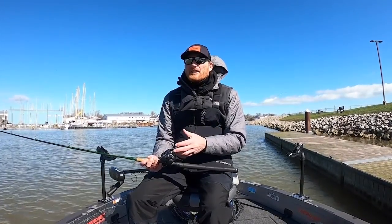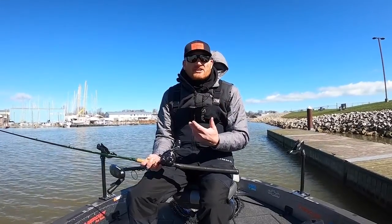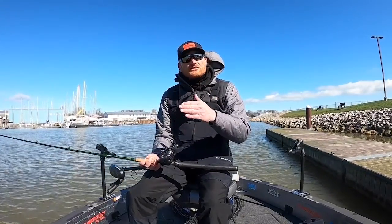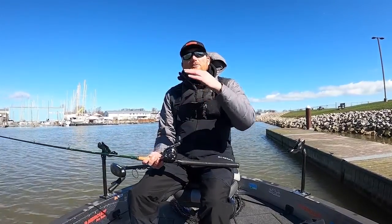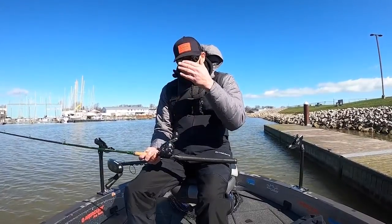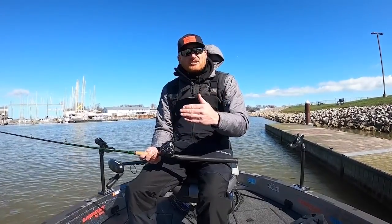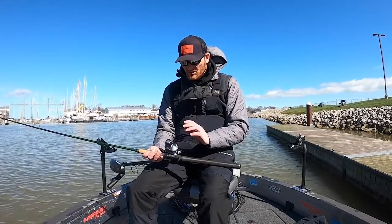One really overlooked aspect of line counter reels is actually in saltwater or vertical jigging for lake trout, where you're fishing suspended — just like with boards for walleyes — but where you can actually drop that jigging spoon or live bait directly below and get to exactly the same depth time after time. This is really a big deal when you're fishing snapper and smaller saltwater species.